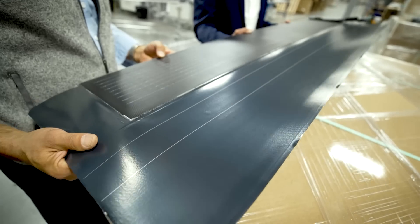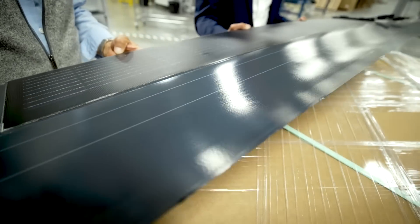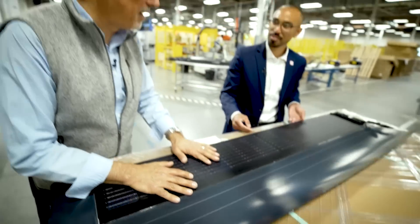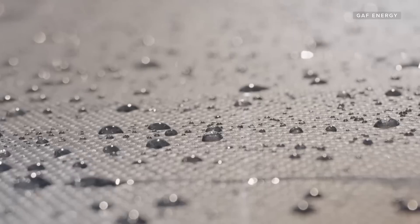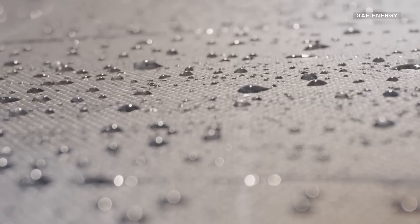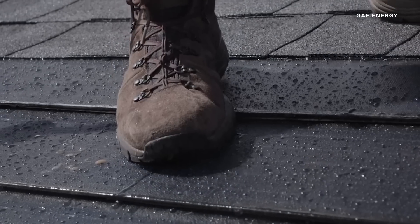They can really stand behind the waterproofing and the warranty and the protection of GAF. That's the key. Because when you get solar put on and then you have someone else who did the roof and they both guarantee it won't leak, that means neither will guarantee it won't leak — they're going to point at each other when there's a leak. So this pairs along with our GAF roofing shingles and therefore gives the security that there's one company that stands behind that warranty.